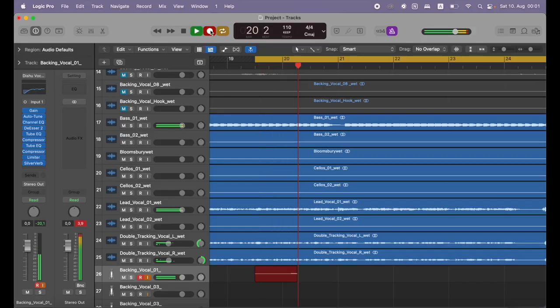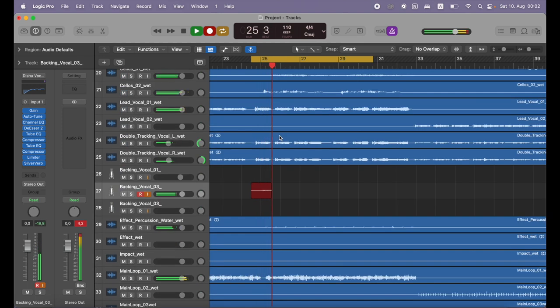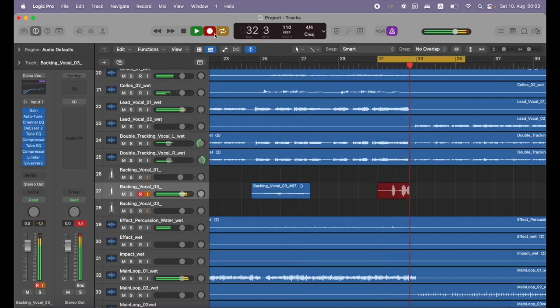Number three is ad-libs. Ad-libs are backing vocals that do not align with the lead vocal. You want to add these to spaces that feel a little empty — maybe there's a big break between your singing in the verse and you want to fill up the space with some oohs, ahs, or yeahs. Find a good reference song and get inspired. What I really like to do with ad-libs is harmonize them — so when you add a 'yeah,' add three more 'yeahs' in different tones and create a chord with it. I really like that effect.